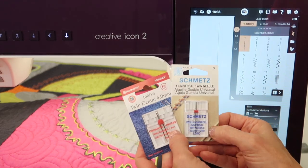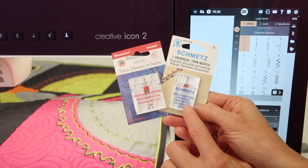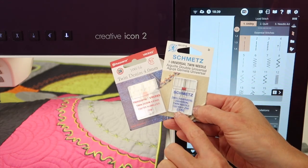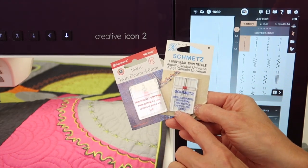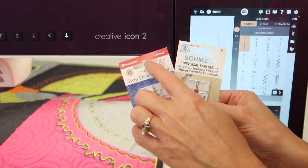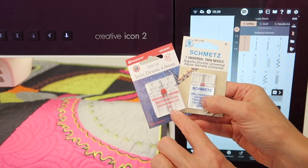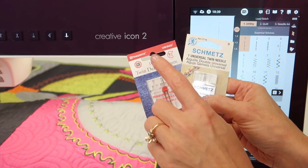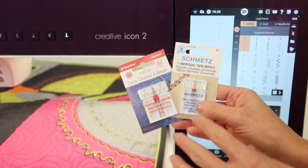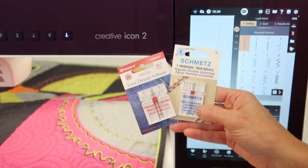One thing you're going to start off with is noticing that there are lots of twin needle sizes. They are determined by how wide or separated the two needles are, usually in millimeters, starting with the smaller ones in that 2.0 range. Here I have, from our Viking needle collection, the 4.0 wide needles. You can also find PFAFF branded twin needles at your PFAFF store, but a twin needle is a twin needle — sometimes called a double needle.